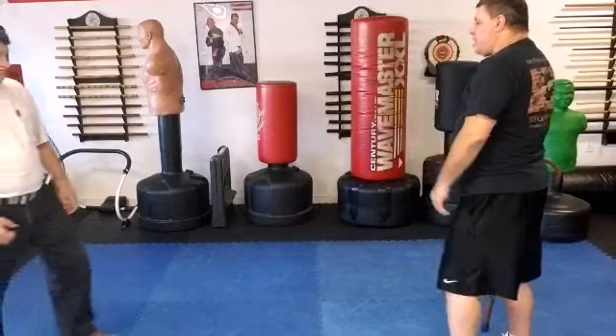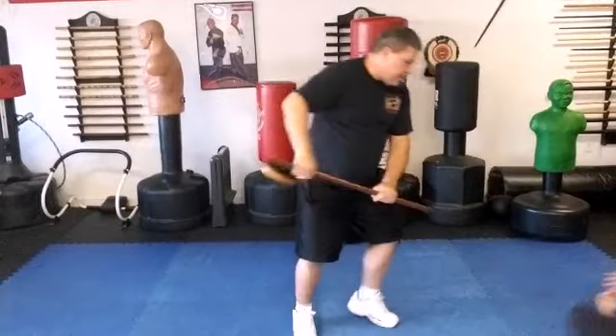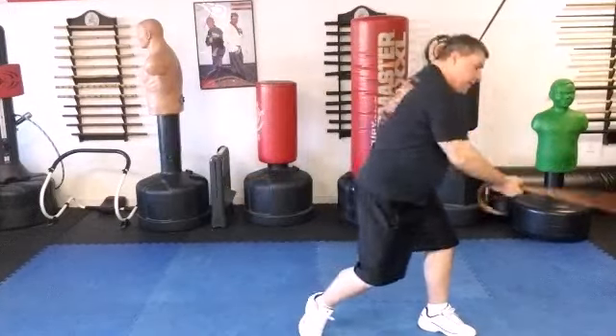As Mr. Bob starts to come in, I strike into the groin, move out, hook the neck, and yank. If necessary, I can then strike them again.